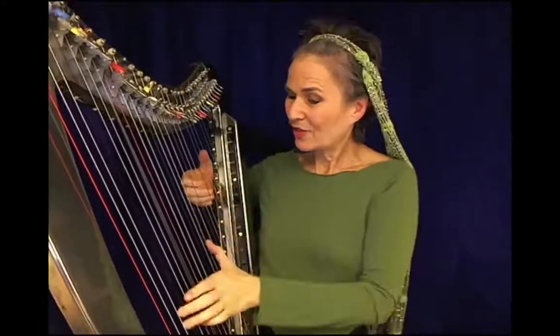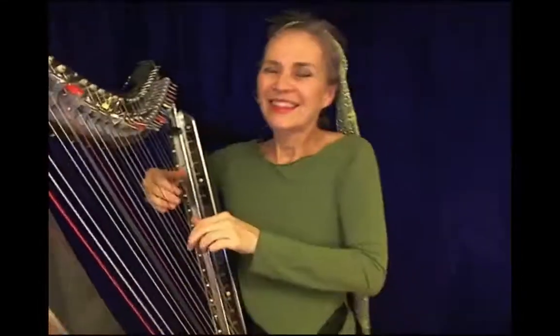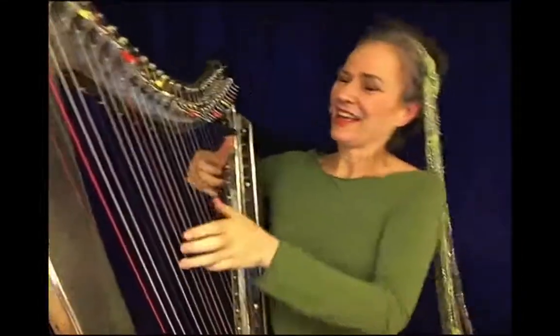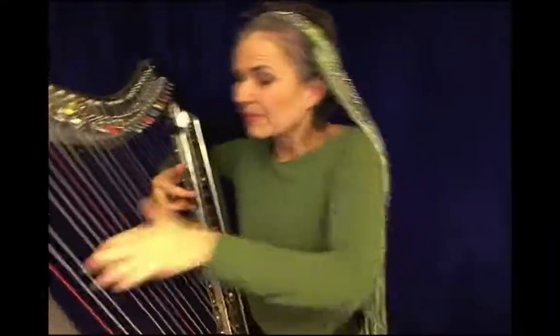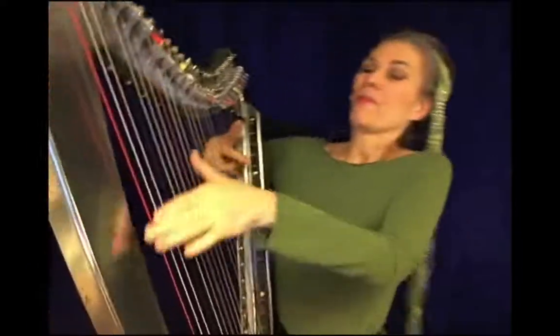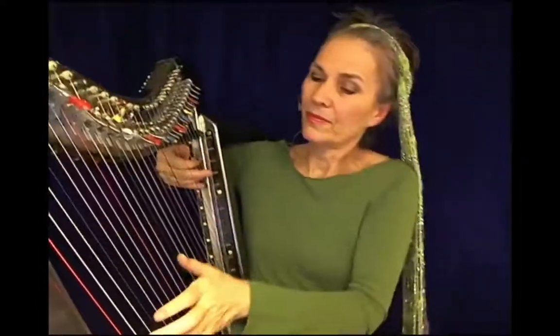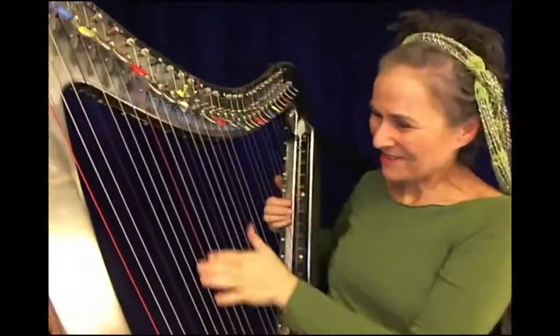Leaving my right hand free. And I'll show you that technique next time.